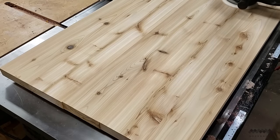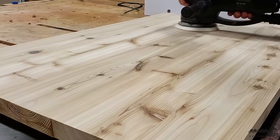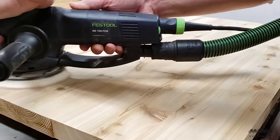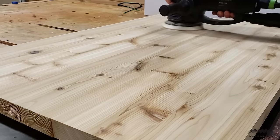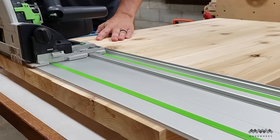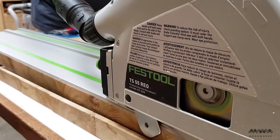I sand it with 80 grit sandpaper to remove the glue stains and make everything nice and even. I then switch to 120 grit and finally 150 grit, which is where I'm going to stop. Since I'll be putting a thick exterior film finish on this table, there's really no need to sand past that point because the finish is going to prevent you from feeling the difference. And once I'm done sanding, I trim the ends of the table flush using my track saw.